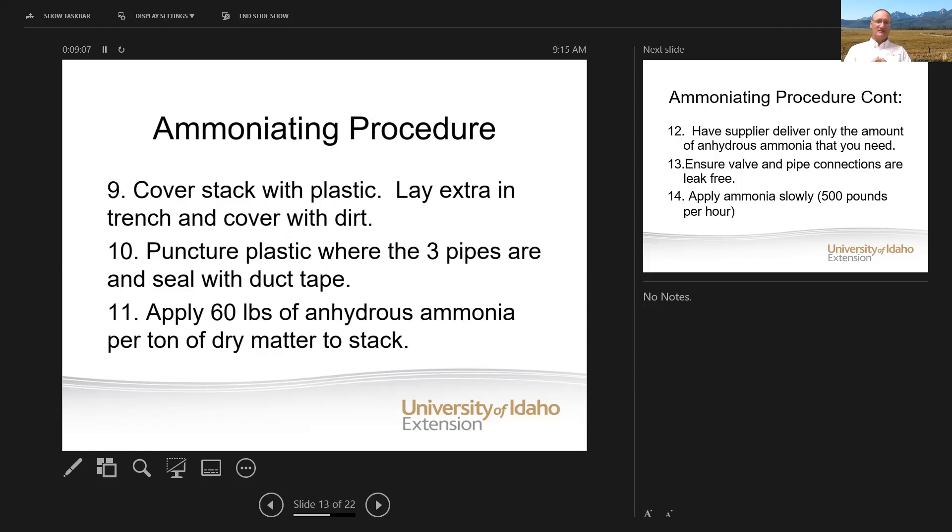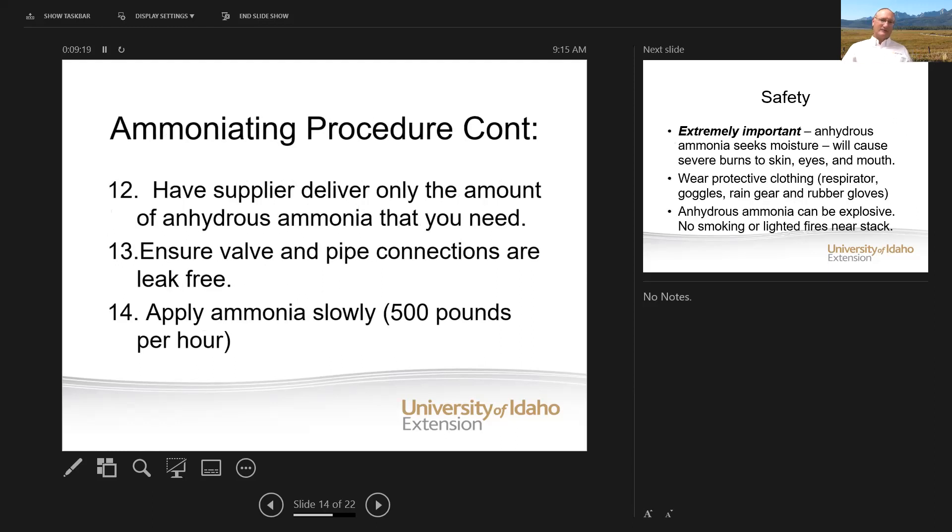How much do you apply? You put 60 pounds of anhydrous ammonia per ton of dry matter. That's why it's important to know what each bale weighs so you know how much anhydrous to apply. When you order it, know what you need and have your supplier deliver just the amount in a portable tank so you can bleed that exact amount in. Make sure all valves and pipe connections are leak-free, and apply that ammonia real slow at about 500 pounds per hour, or else you'll get a lot of ballooning and it'll scare the daylights out of you the first time.